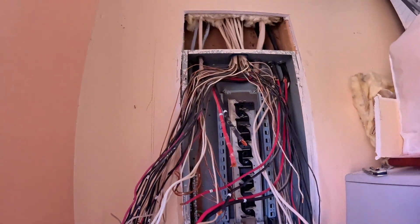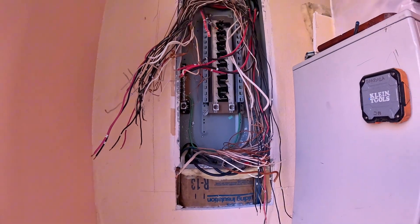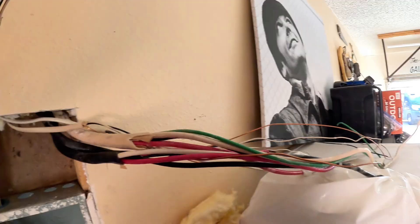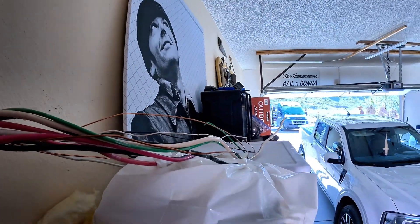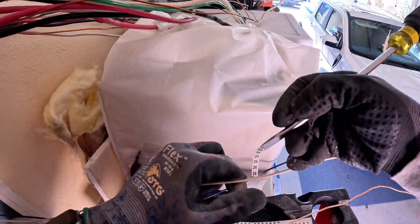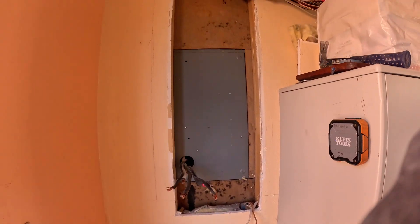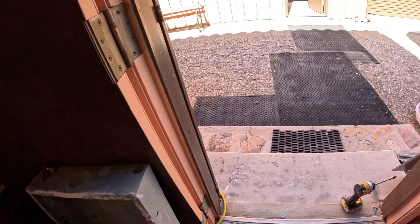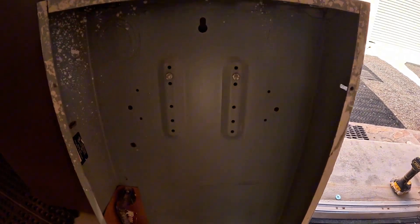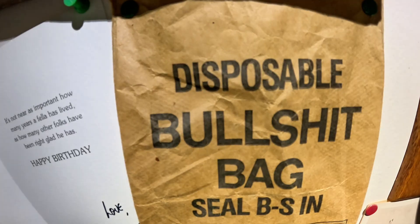Now we've got all the wires labeled and everything is in the old panel — we're ready for the next step. It's time to remove the wires from the Romex connectors and center grommet. We take our time here, making sure we do not damage any insulation or lose any labels. Now that I've got all the hots labeled and paired up, as I start pulling them out of the panel I'm verifying each one, making sure it matches the hot conductor. You don't want to mix up the neutral, especially in a panel swap, because it could throw everything off.